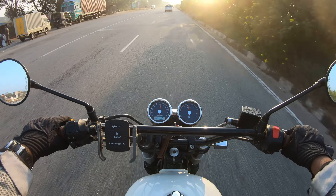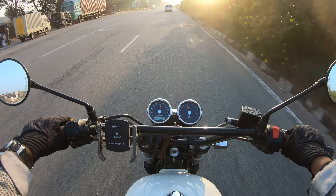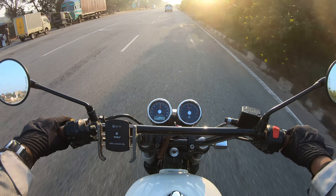So I took them off, cleaned them up completely, re-greased them. When I put them back together, they were moving much better — completely freely, not getting stuck anywhere. I suspect that was the reason my brakes were binding. After I reassembled the caliper and put it back on, fortunately I haven't had that issue happen again. The brakes are working fine. I'm still on the old brake pads — I didn't have to replace them. Looks like that was the reason.